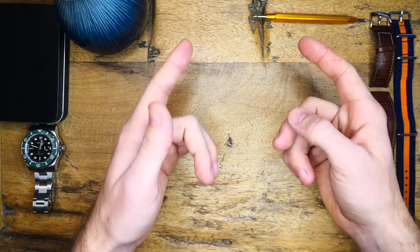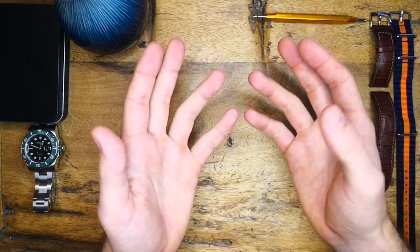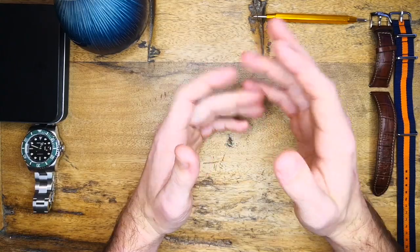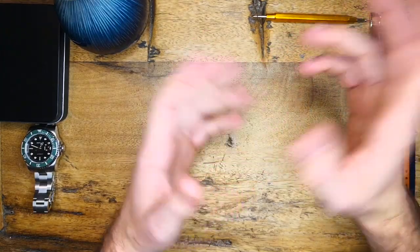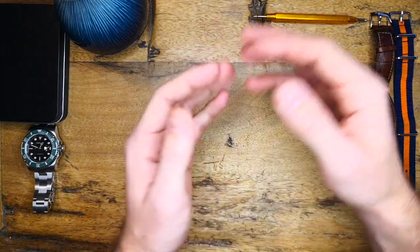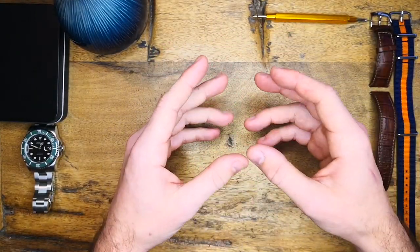Anyway, that's enough announcements, let's move into this review. The review as always will stick with the same structure — I'll go through the background of the watch company, then talk about some of the dimensions and specifications, primarily looking at the positives, and close out with some reasons not to buy this watch.